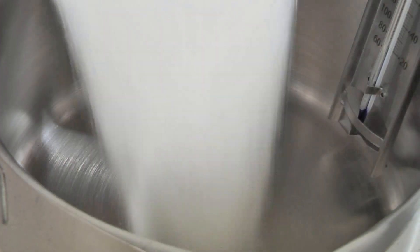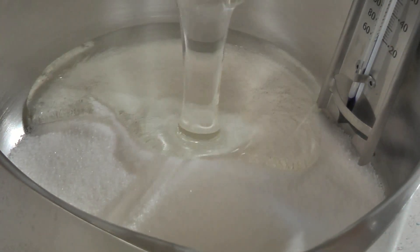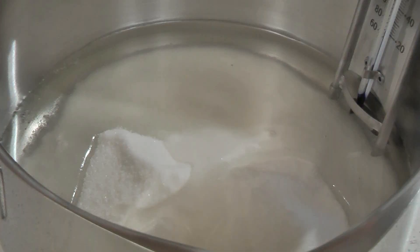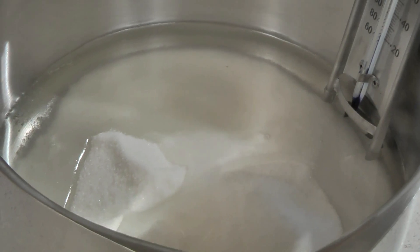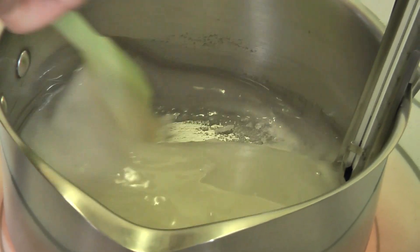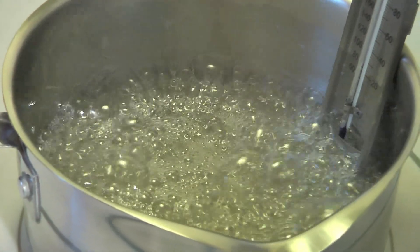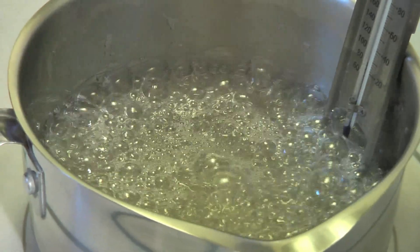In a saucepan, add one and a half cups of sugar, one cup of light corn syrup, a pinch of salt, and a half a cup of water. Using a candy thermometer, bring this to a boil and then cook it without stirring until it reaches a temperature of 240 degrees.